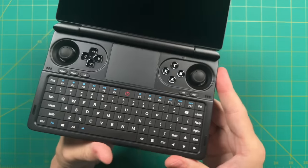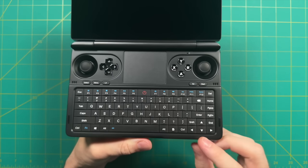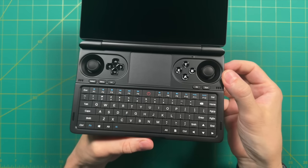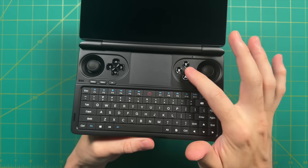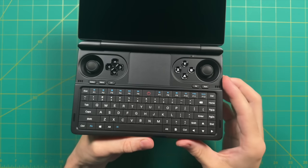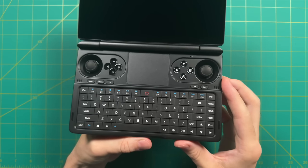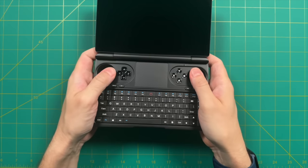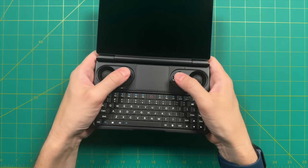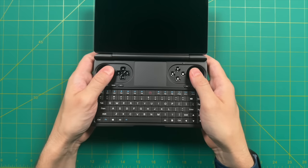Looking at the front of the device, we have the keyboard on the bottom and the controls up top. The first thing I noticed is that they finally made the controls symmetrical — on the Win Max 2 they were offset. On the Win Mini, we have the analog sticks outboard and the D-pad and face buttons inside. For me it's an ideal setup because the device is so small, making it easy to reach any of these buttons, and I like the symmetrical placement.